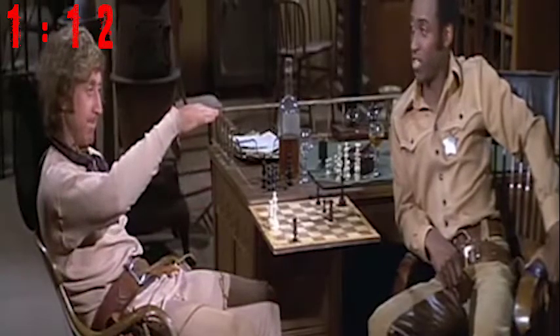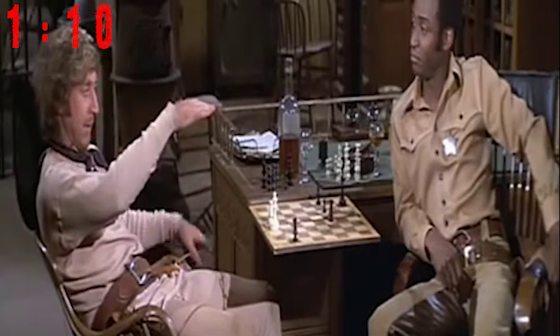Look at that — steady as a rock. Yeah, but I shoot with this hand.